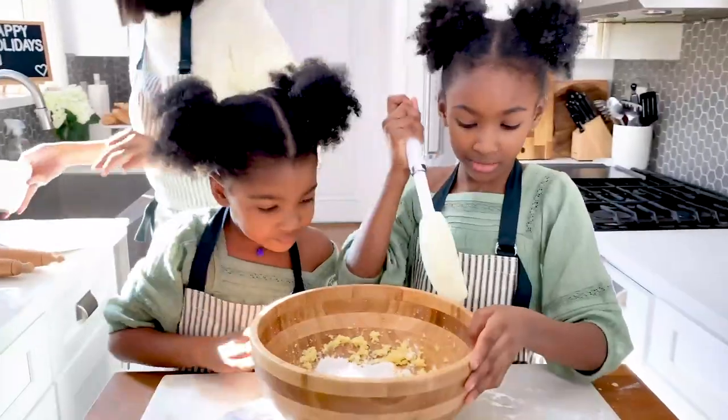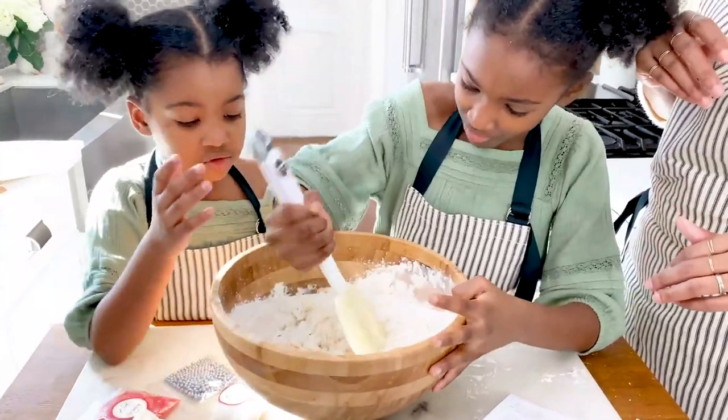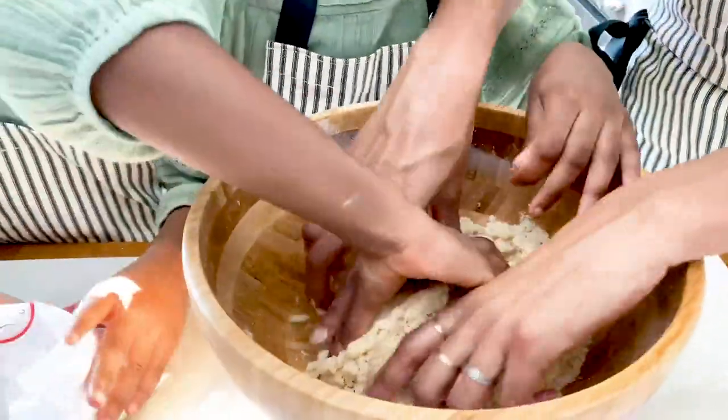All right Nima, can you start stirring it? In the bowl — not out of the bowl, in the bowl. This is getting like dough. That's exactly right, it's supposed to be dough. It's cookie dough! All right, so now we're going to form our dough into one big ball.